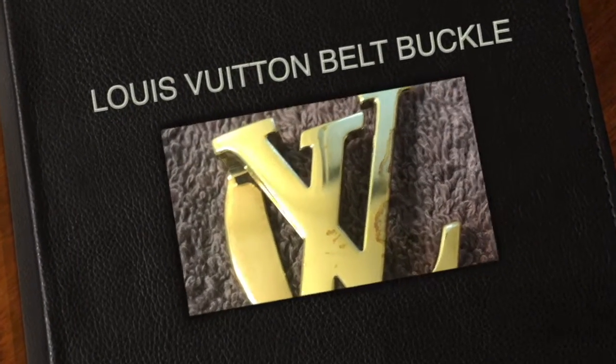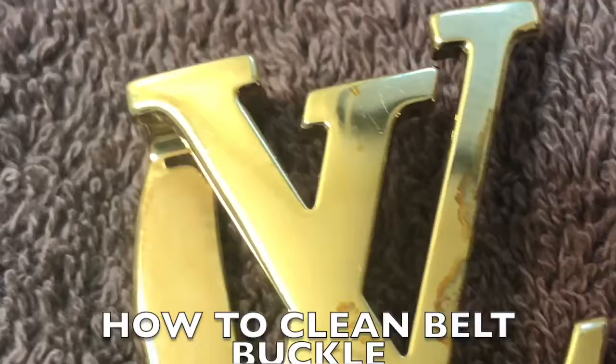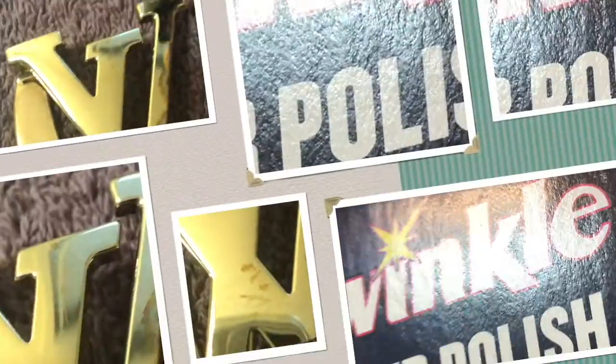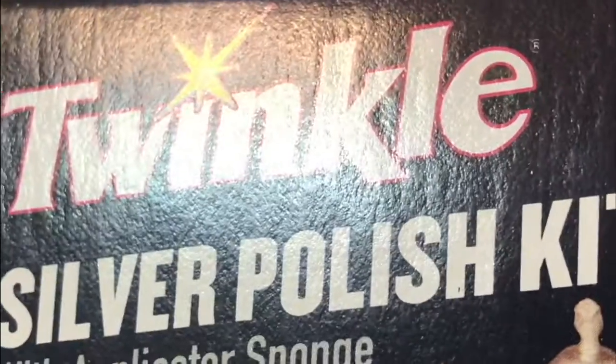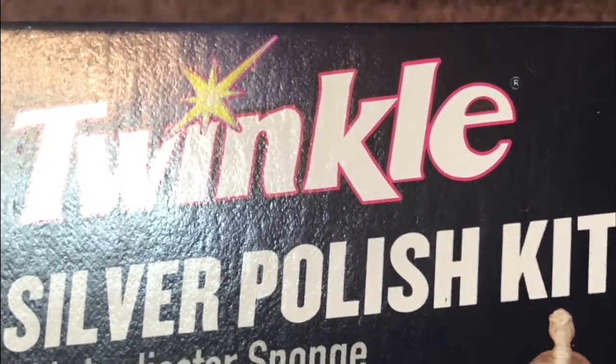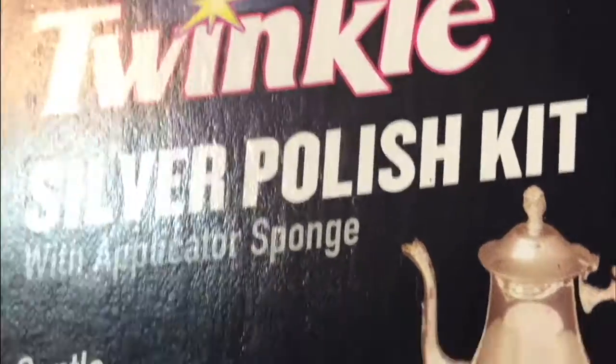Hi guys, this is my Louis Vuitton buckle. I need to take off this stain, and I bought this Twinkle Silver Polish Kit applicator with sponge. I will see how it goes.